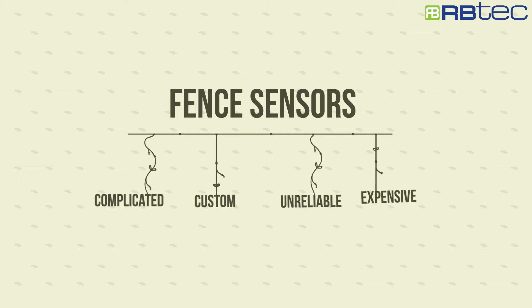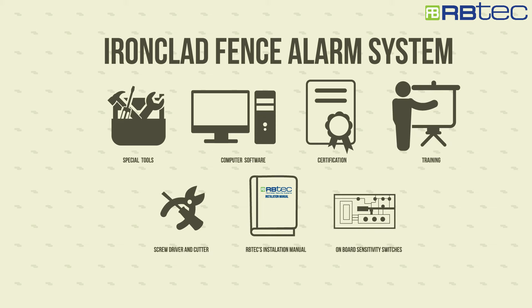Fence sensors were known for being complicated, custom, unreliable, and expensive. But not anymore with RB-TECH's Ironclad, or as we call it, perimeter security made easy, reliable, and affordable.